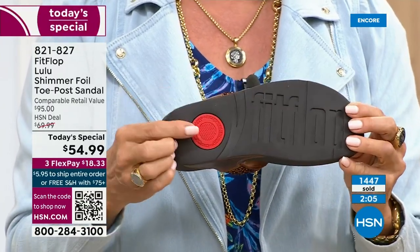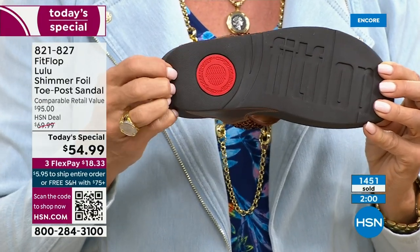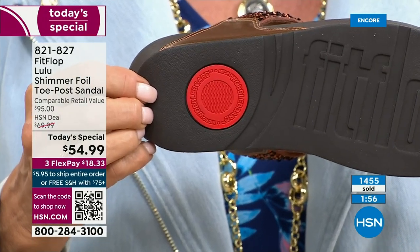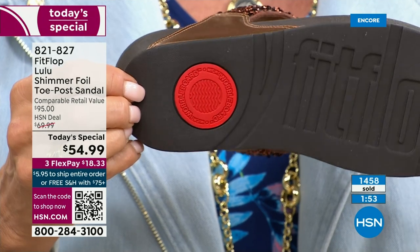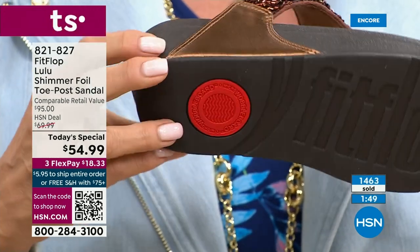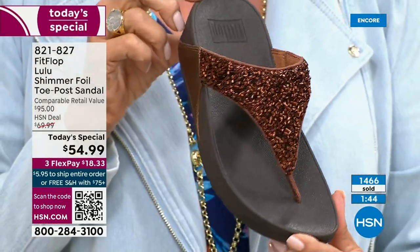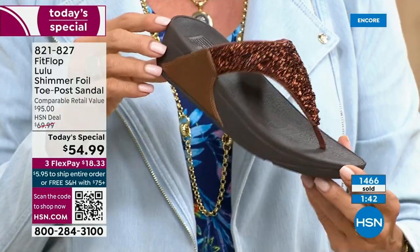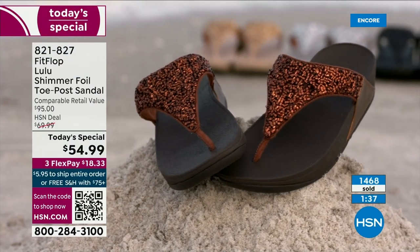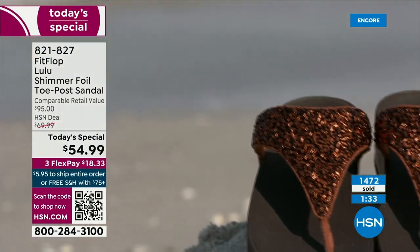Welcome all of you. That slip resistance is part of the authentic Fit Flop construction and that firm cushioning in the micro wobble board helps to absorb shock and diffuse pressure. If you're not familiar with Fit Flop, today's your lucky day — you should really have at least one of these pairs on your feet. It's really just a complete game changer.